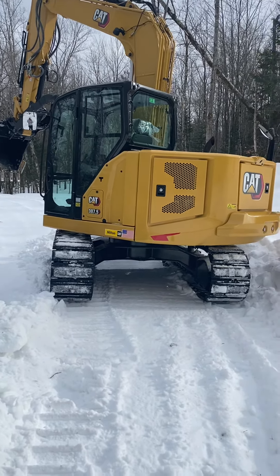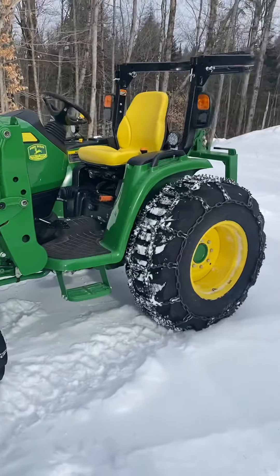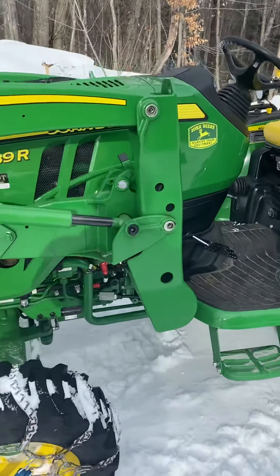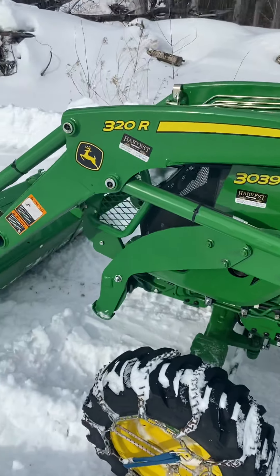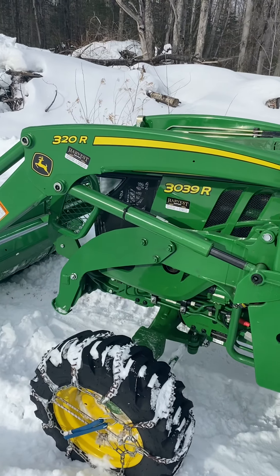Here's the reason I had to plow out the road — the tractor just didn't want to make it up through all the snow we got here. Even with the chains on it, we were just spinning pretty bad. I'll go over this tractor a little bit with you guys.